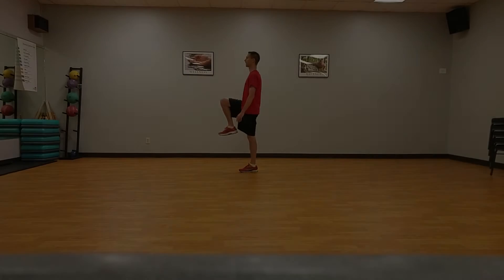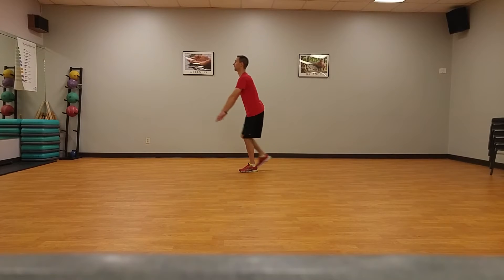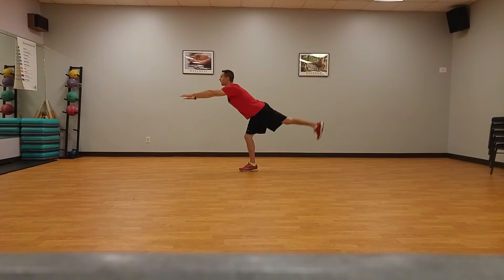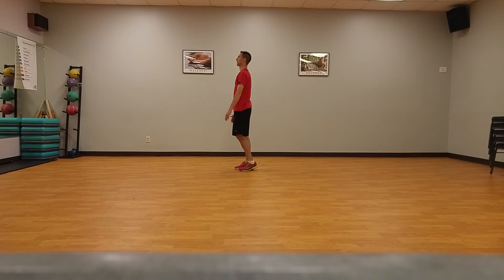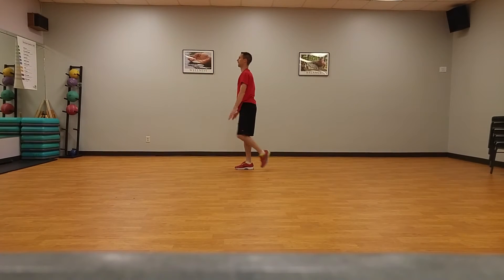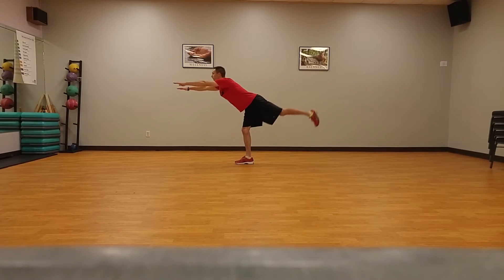Single-leg Romanian deadlift, ten times each side. Standing on baseline, start standing on one foot with arms at sides. Reach arms forward, keeping the opposite leg straight, raise it behind you as high as possible allowing the torso to tilt forward while keeping the leg in line with the torso and parallel to the floor. Return to starting position.